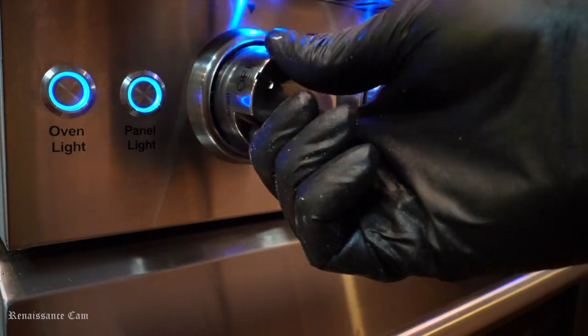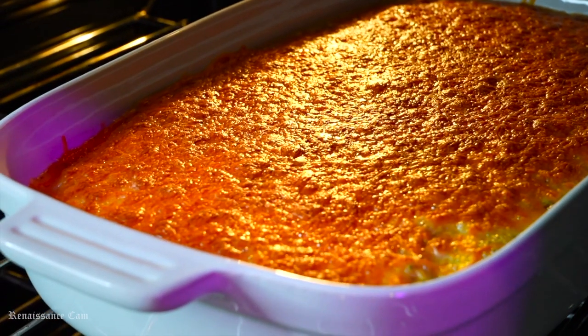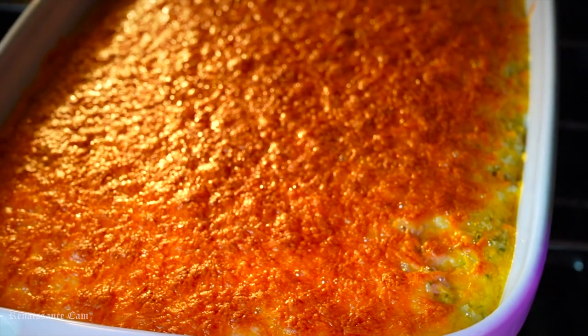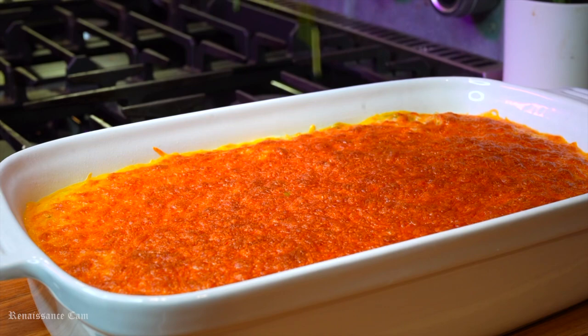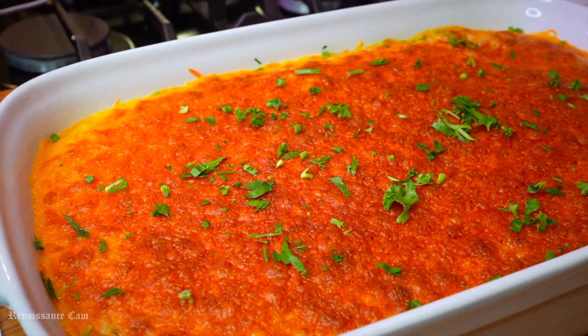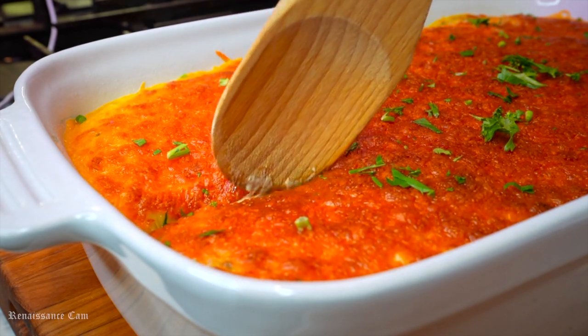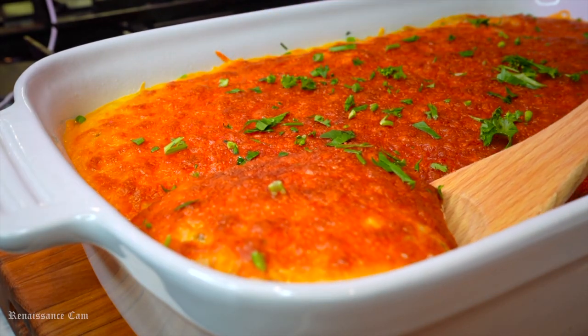We're only going to broil this because all the other ingredients are pretty much cooked, so we don't have to cook anything. We're going to throw this in the broiler for about 5 to 10 minutes, just to get a nice golden brown crust on it, get that cheese nice and crispy. Then we're going to take it out of the oven, garnish it with some of our parsley from the garden, and just sit back and admire it. It's looking beautiful and I'm starving. Let's eat.